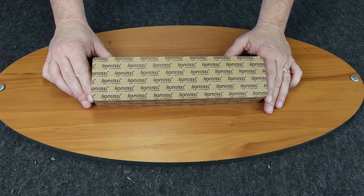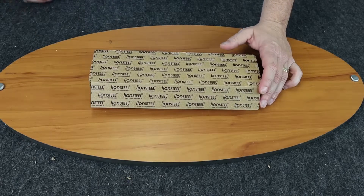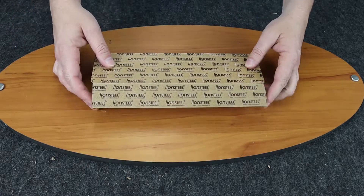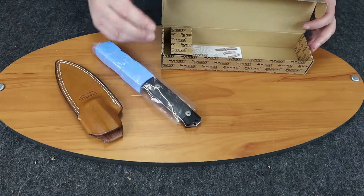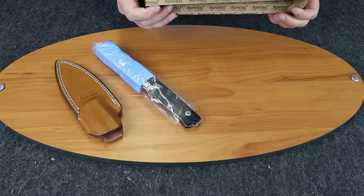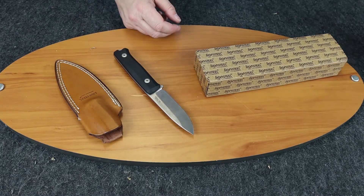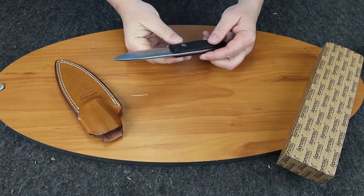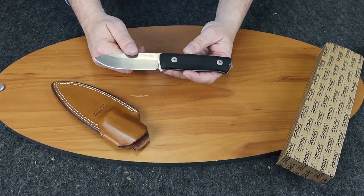We're back with another knife review. Today we're going to be doing the Lion Steel B40. This knife is in G10, but it does come in four other varieties which I'll get to in a little bit. This is a bushcraft knife with a nice handle. At first glance it reminds me of the Real Steel bushcraft knife — very similar.